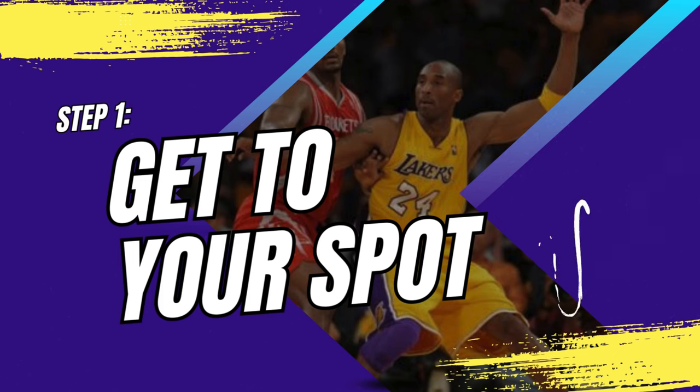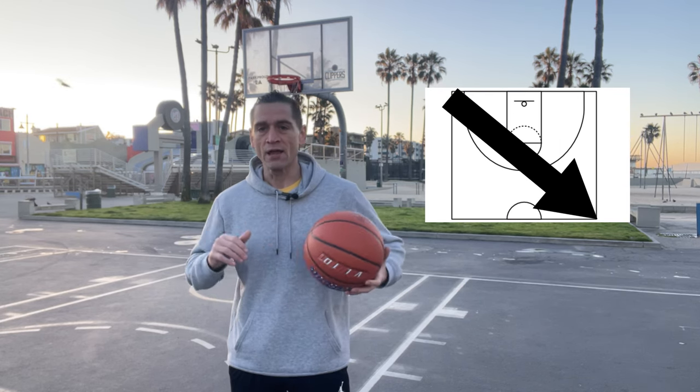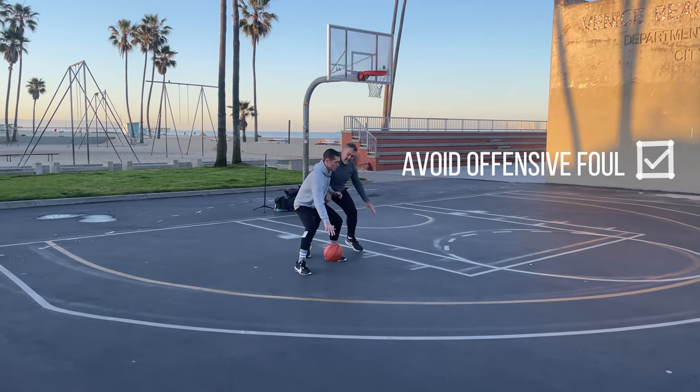Step one was Kobe getting to his spot on the block. If you draw a straight line from the corner on the baseline all the way to the corner on the opposite half, at that angle anywhere along that line, he would bump and back you down physically right in the chest to create space.